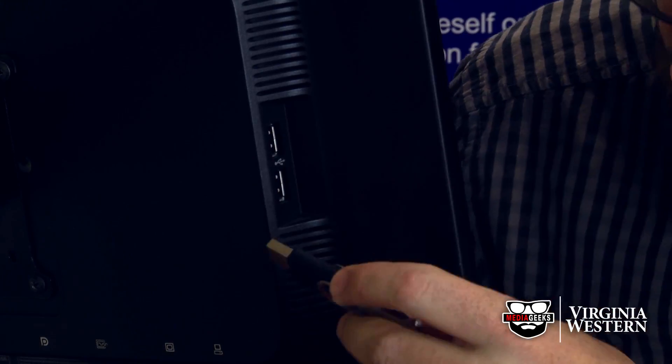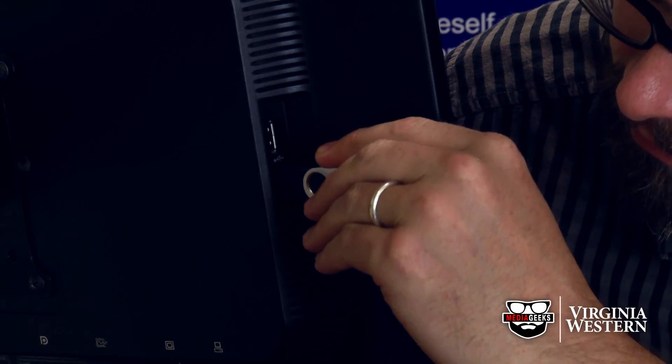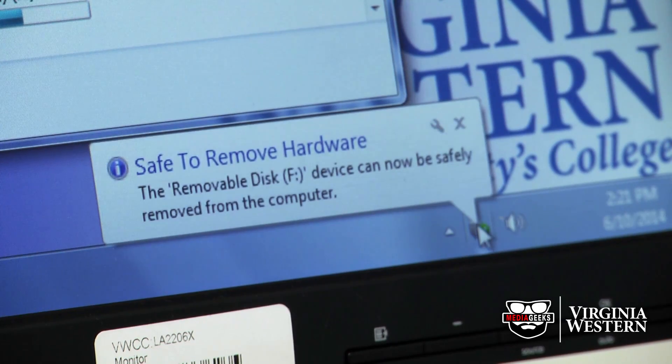You just take your handy flash drive, plug it right in, and voila! Don't forget to eject and take your flash drive with you when you're done. I'm Jason with the Media Geeks and that's been today's One Minute Wonder. Thanks for watchin'.